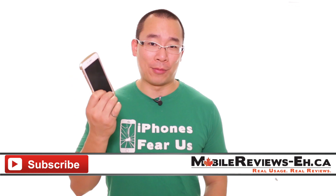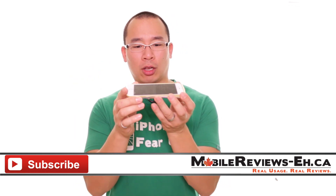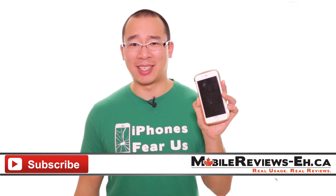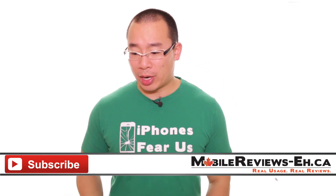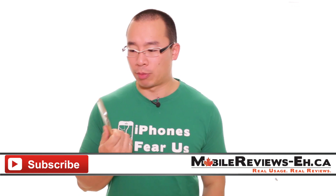If I was younger, and there were iPhones in my younger years, and I was trying to impress a girl or had a lot of money to spend, I would definitely get this case. That's all I've got for the Draco aluminum bumper. I probably shouldn't be tossing it like that, since it's not going to protect much.